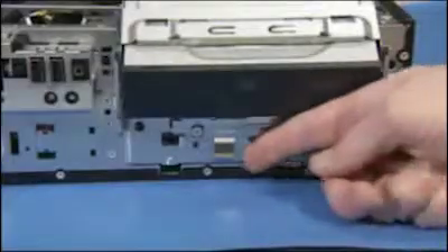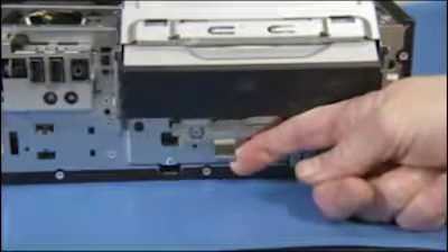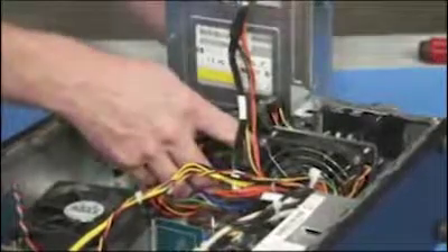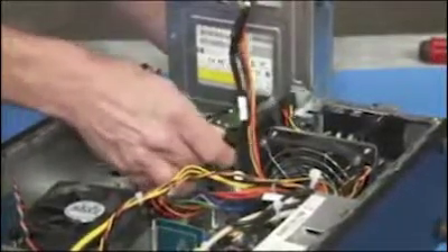Pull out on the hard drive release latch at the front of the unit, then tip the bottom of the drive up and pull the drive partially out of the PC.